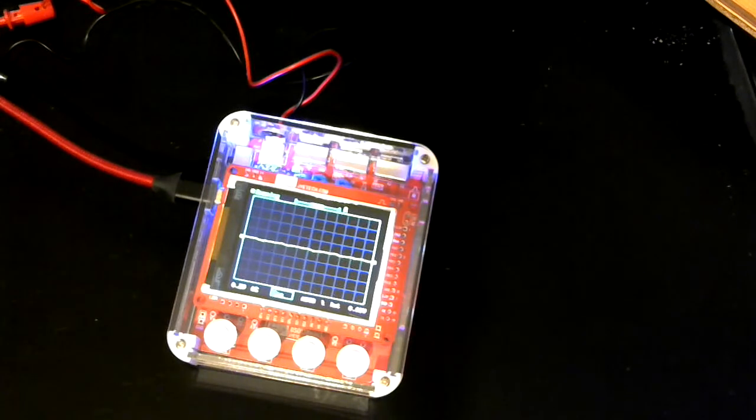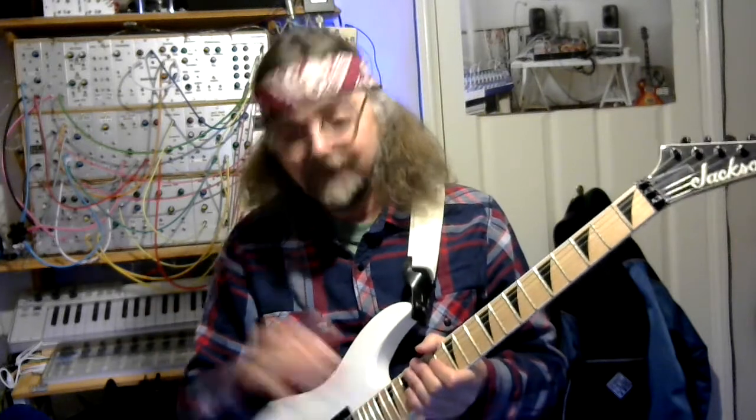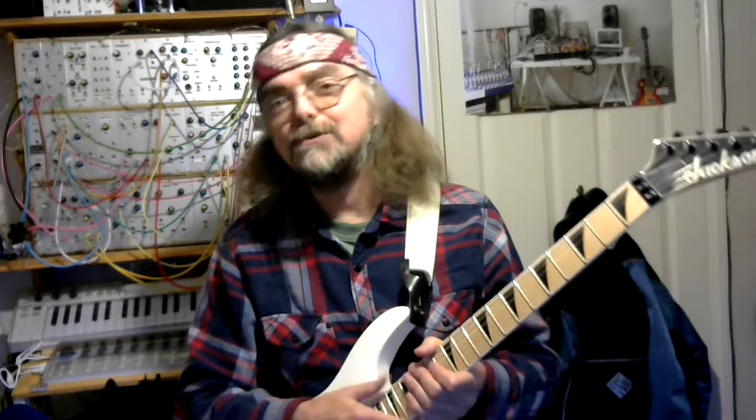So there you go — guitar directly into oscilloscope. I hope that answered Sarah's question. I love these questions because when she asked it I thought, ooh, I wonder, because I've not actually done this before. So yeah, spark my curiosity and maybe I'll do a video that answers your curiosity. Thank you, Sarah — this was interesting.